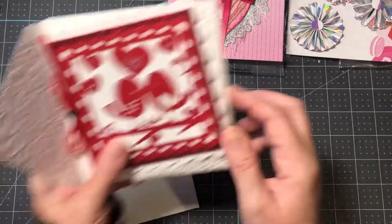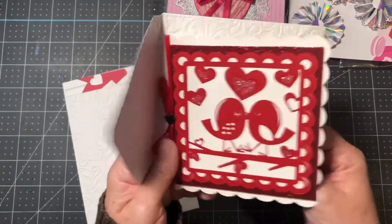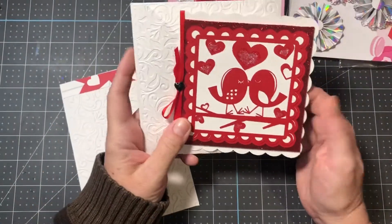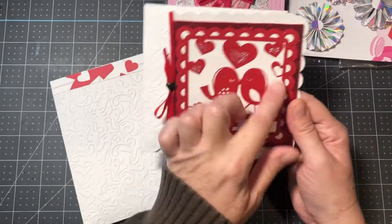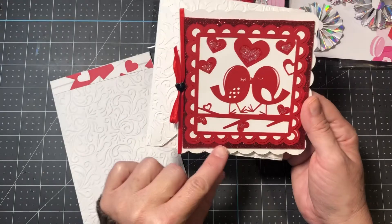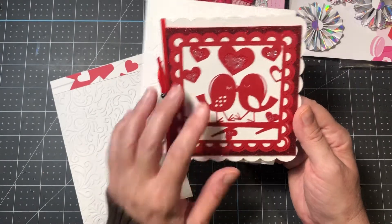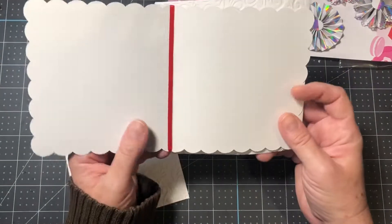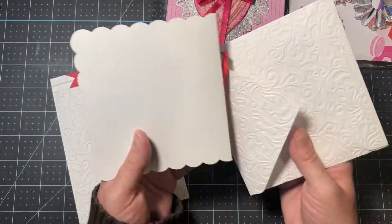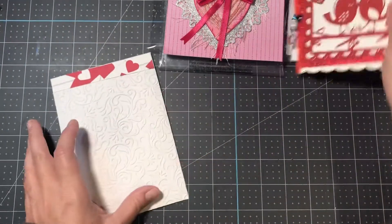Now let's go to the cards. I showed you this one before — it's beautiful. I love how she embossed the envelope. She's got a die-cut on the front with very cute little lovebirds and some ribbon, and glitter paper on the back. It's a really pretty square card.